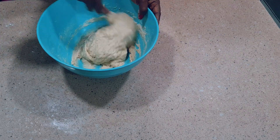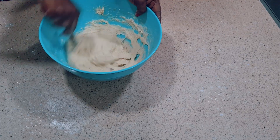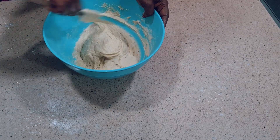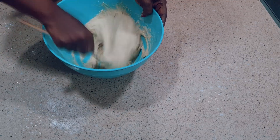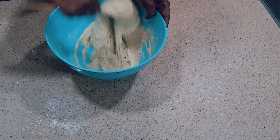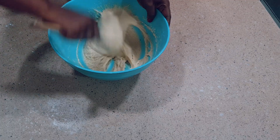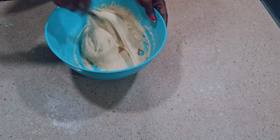Different people have different ways of making their buns — some make theirs rough outside while some make theirs smooth outside. Just keep combining very well. You can also use your hand instead of the spatula. You have to mix very well. The dough should not be too thick and not runny. Keep stirring until you get a very smooth and stretchy dough.